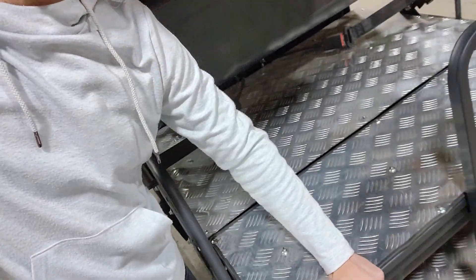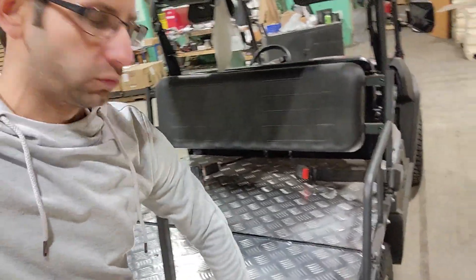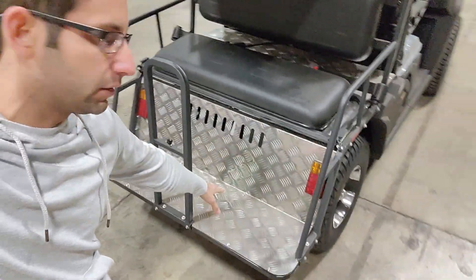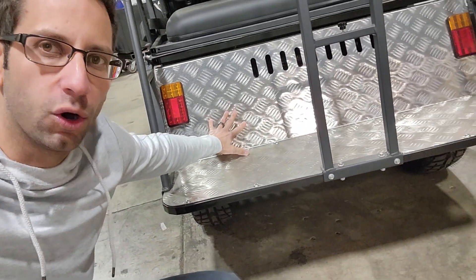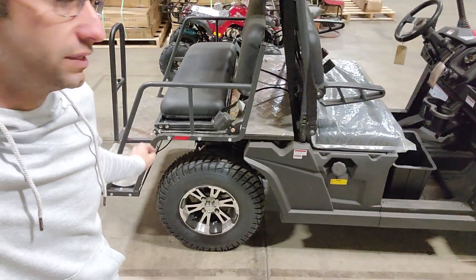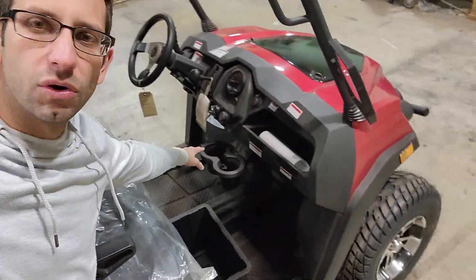The nice thing about the back here is we've got your seat belts, and this one flips right back into a four-seater within just a second. Regarding the enclosure portion, it is fully enclosed — not open — so the driver and the passengers in the back are very comfortable, and there are no dangerous parts or portions exposed.